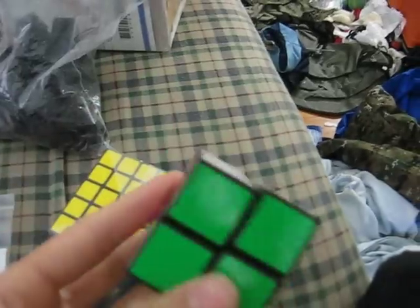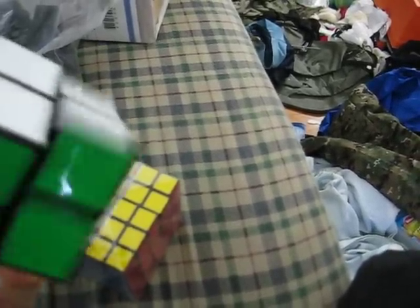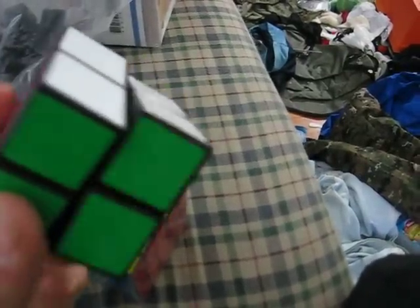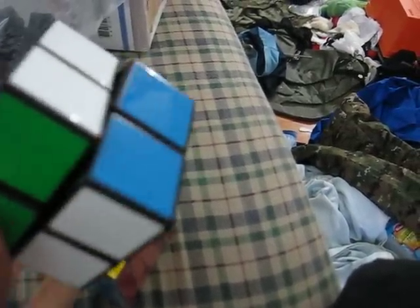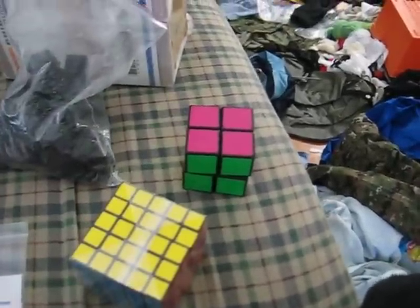So yeah, just a quick little unboxing video. The Yishen 2x2 spins amazing — it's so smooth, you should be able to hear how smooth that is. Yeah, it's great. Alright, I'm out.